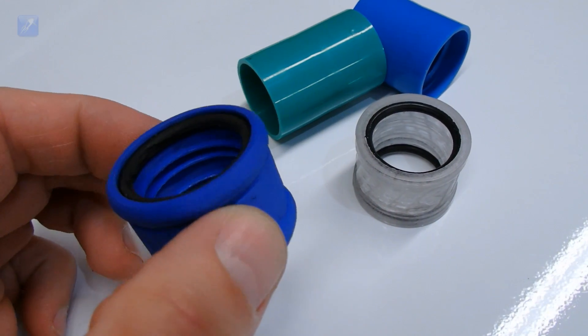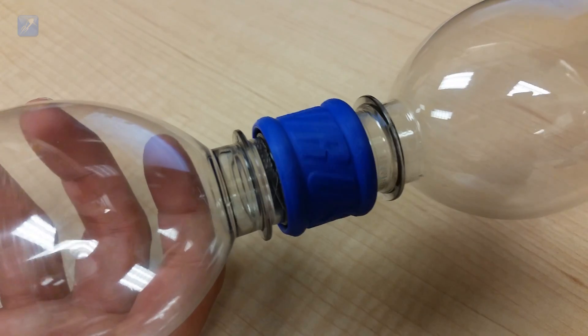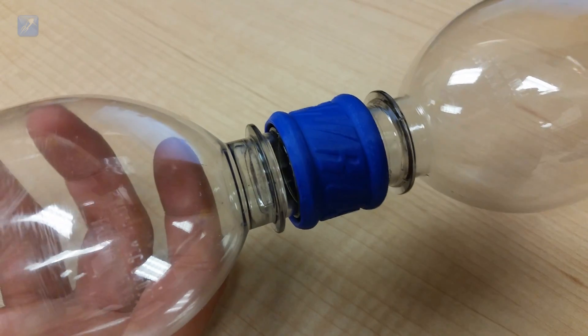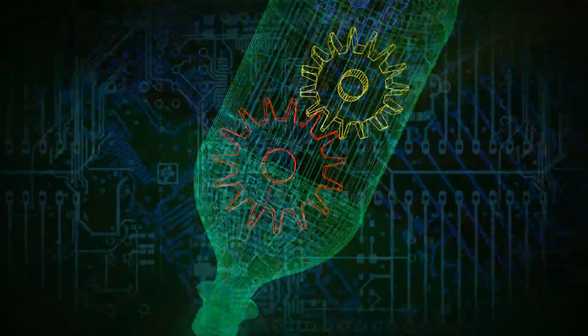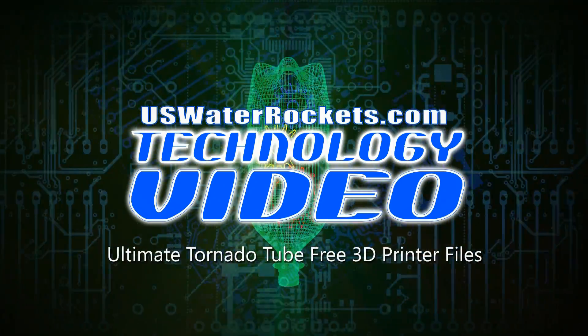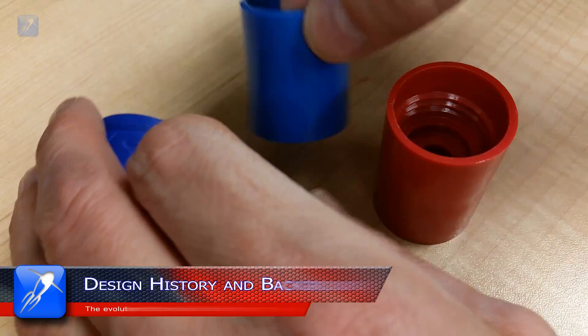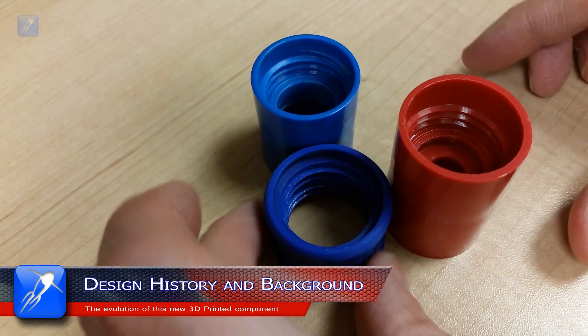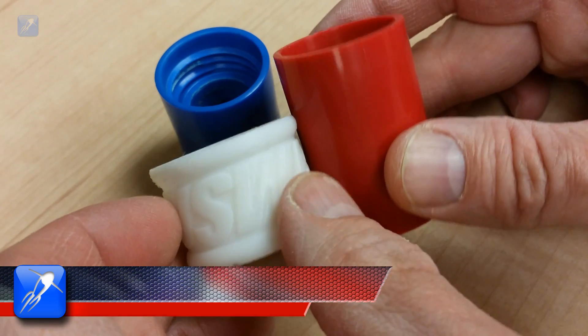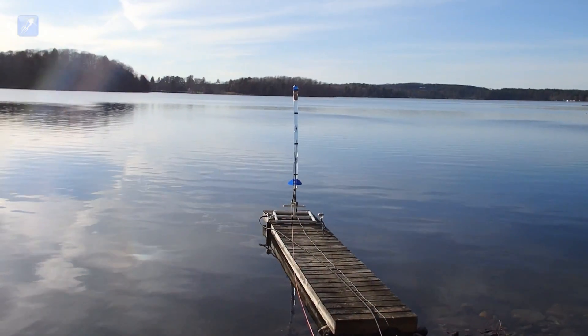Hi everyone and welcome back to US Water Rockets. In this video we are pleased to announce the release of our new free download files for our amazing new Ultimate Tornado Tube. This new 3D printable water rocket tornado tube design incorporates features not found on the standard science toy tornado tubes because they are specifically designed for water rockets.